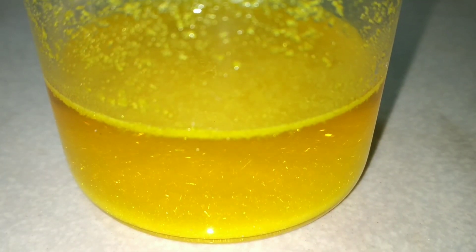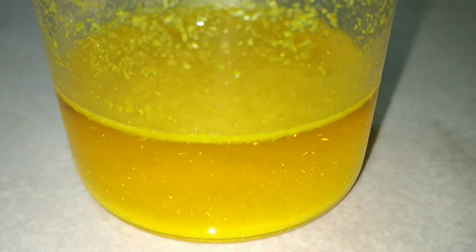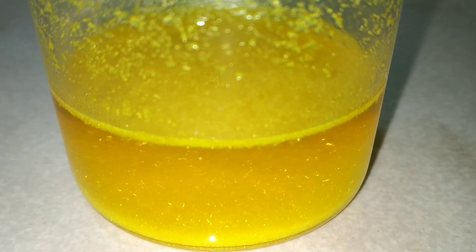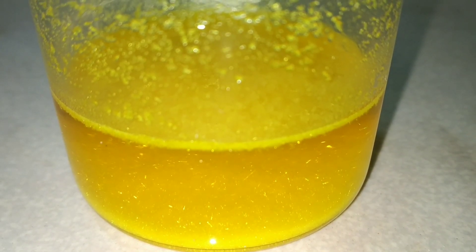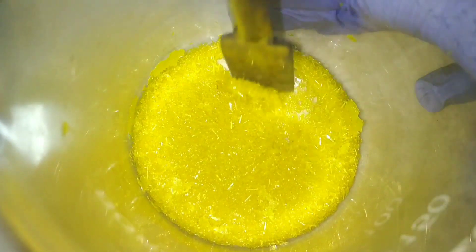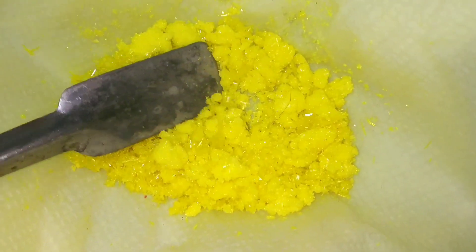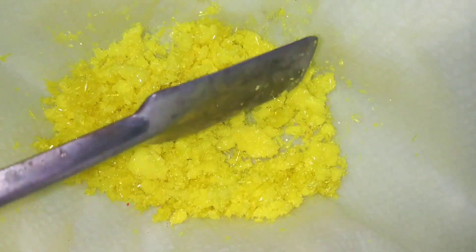Now I decant the mother liquor and here you have the crystals of potassium chromate. The crystals of potassium chromate have a needle-shaped structure. I did a second recrystallization from the mother liquor and these are the crystals formed. I then transferred these crystals onto a tissue paper to dry. Finally, these are the nice yellow colored crystals of potassium chromate from all that green fluffy chromic oxide.